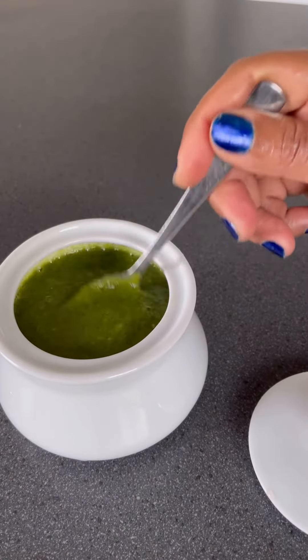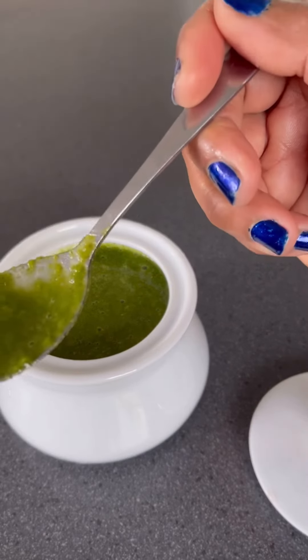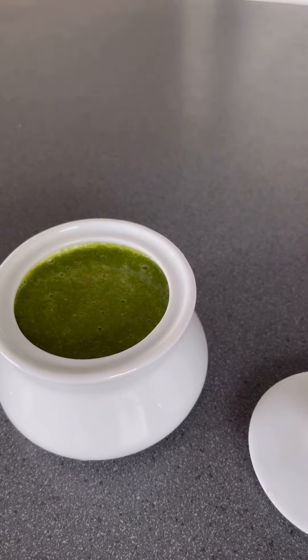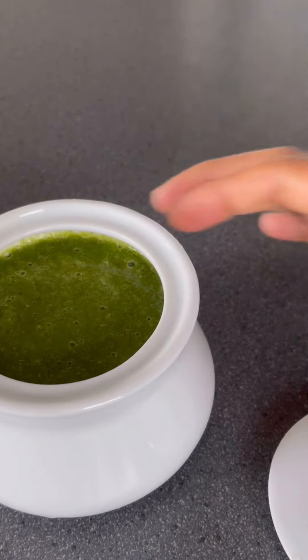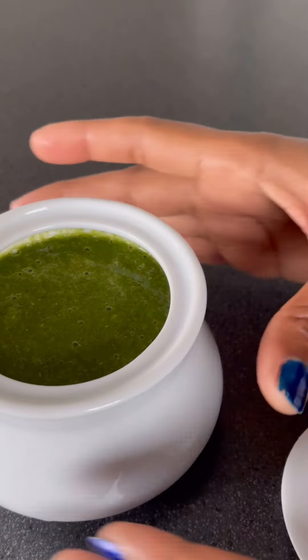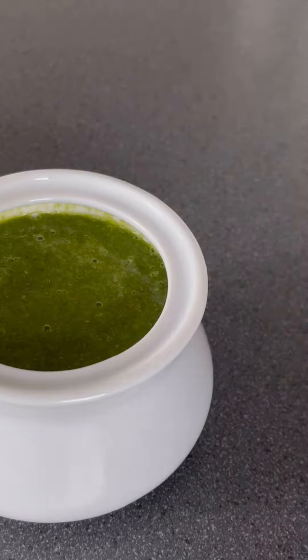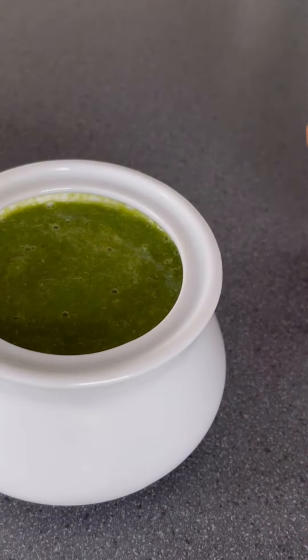Taste it. Cheers! Nice — love the greens, love the tanginess of the tomatoes and the lime that I normally like to use. It's just beautiful. I'm going to place it in my fridge, and you can enjoy this with so many things.